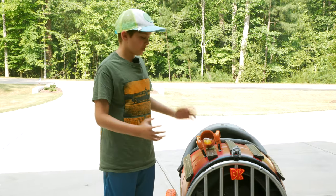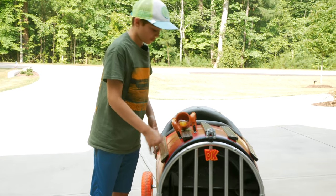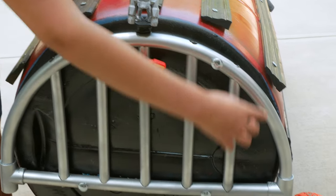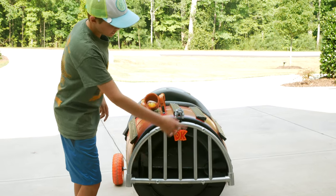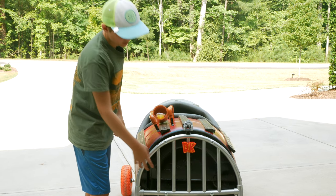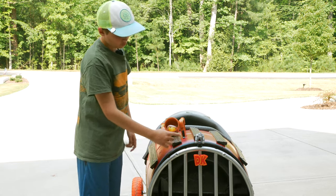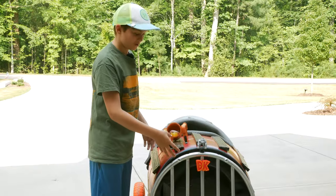We finished all the small details, let me walk you through what we've done. In the front, using our heat gun, we bent PVC around a half circle and then put another PVC on the bottom using T's to connect them, drilled holes and put more PVC on the inside to make a cool looking grill. On the grill, we have a 3D printed DK symbol so all the competition knows who's driving the car.